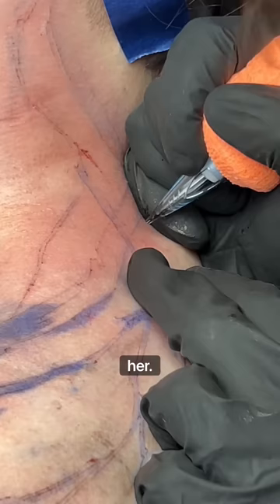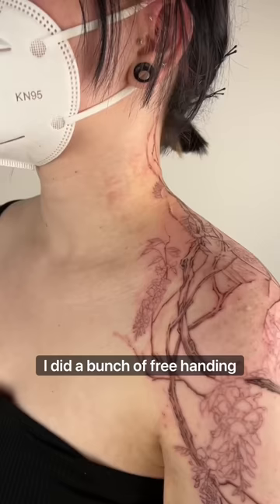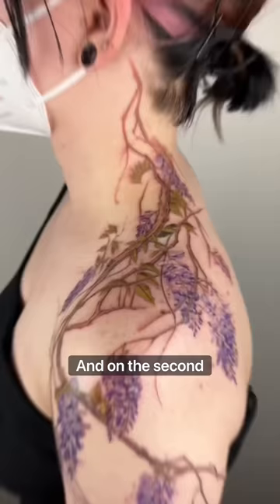So here's how I worked it out. In the first session, I did a bunch of freehanding stuff and marked them out with bloodline. And on the second day, I colored out the entire piece. It is a bunch of purple wisterias in Chinese painting style.